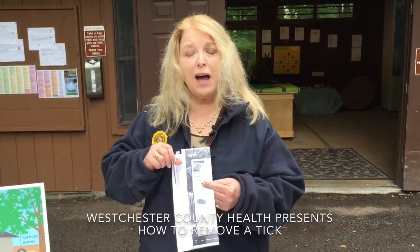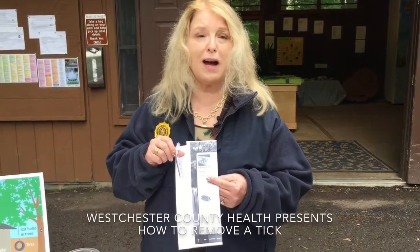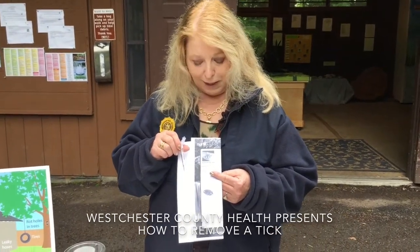Hi, I'm Dr. Sherlita Amler. I'm the Commissioner of Health for Westchester County, and today we're going to talk about removing ticks that could cause Lyme disease. I have with me a tube that contains some immature ticks that are frequently associated with Lyme disease, and also a photograph of this tick called the black-legged tick.